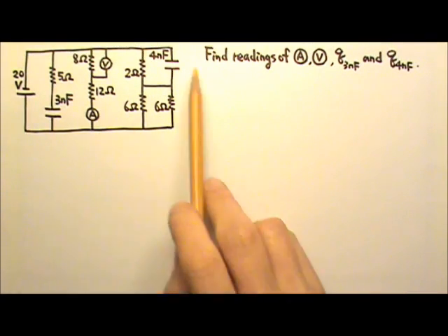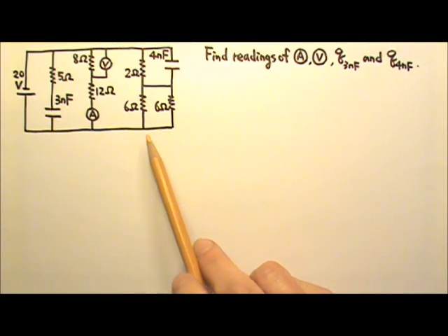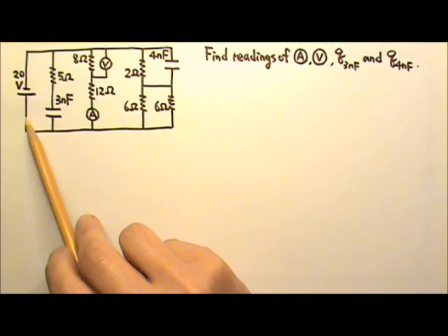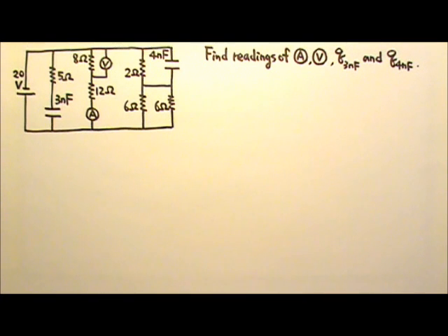In this circuit, we have three segments — 1, 2, and 3 — and all three segments are in parallel with the 20-volt battery. So we know immediately that each segment gets 20 volts, and we can deal with the circuit one segment at a time.